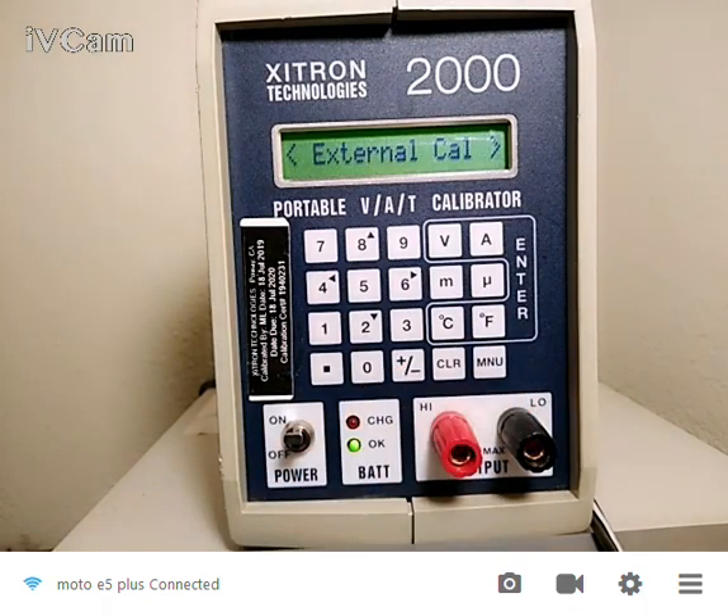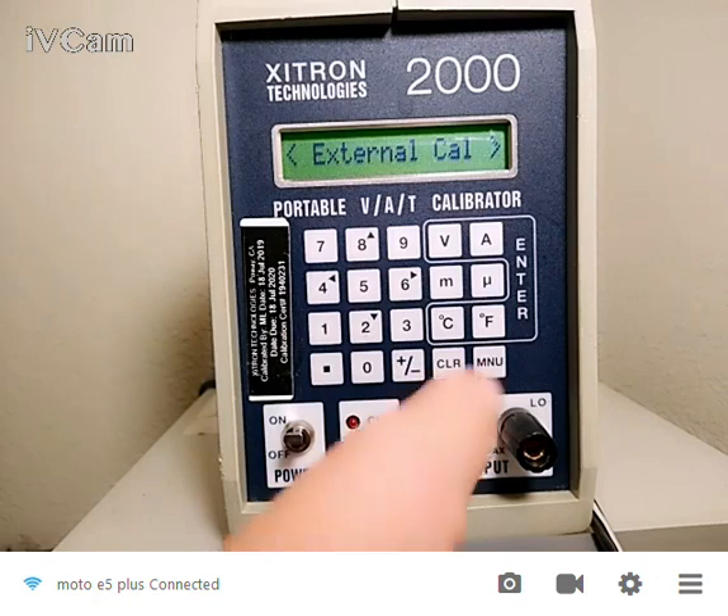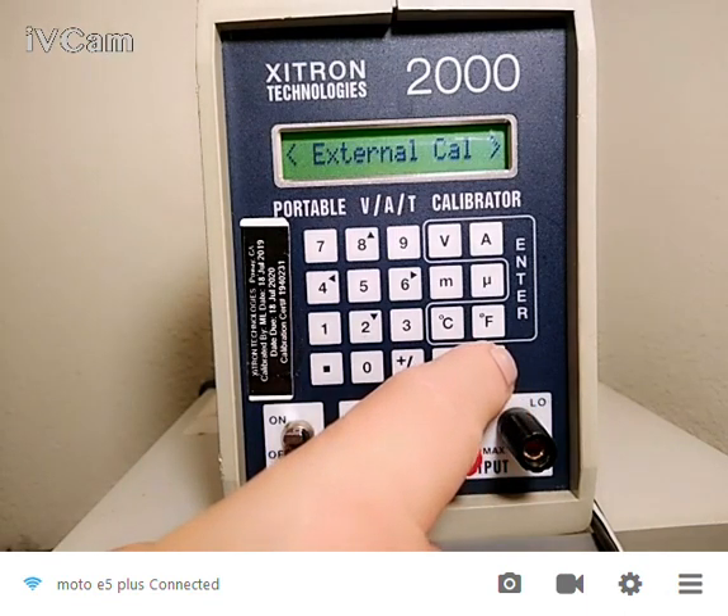The next choice is external CAL. So obviously you want to have this calibrated externally. You put up the external standards to it. There is a 90-day spec and a one-year spec for this instrument. So for the very best performance, we recommend calibrating this every 90 days. But if you don't need the very top performance, then you can extend that out to one year.